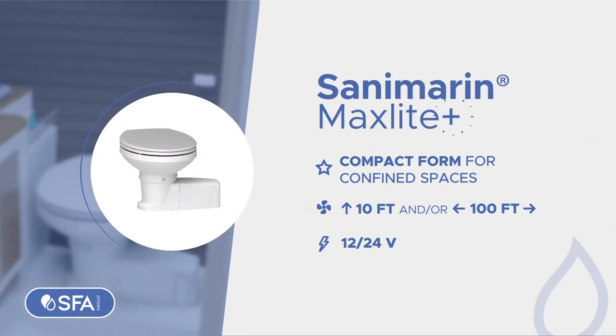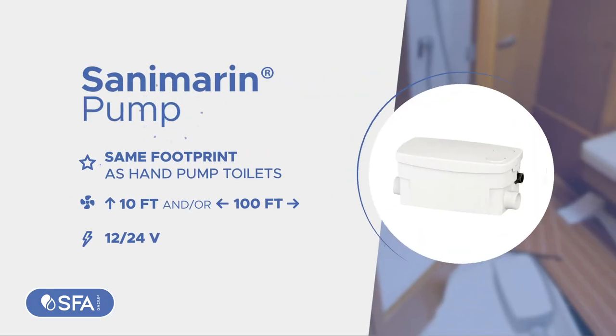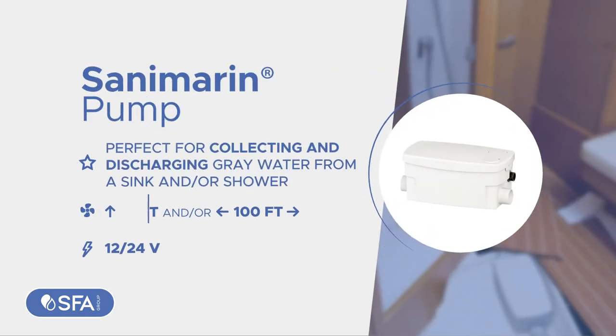Sanamarin MaxLite Plus, made of plastic, has the same footprint as hand pump toilets for easily replacing them. Sanamarin Pump, perfect for collecting and discharging grey water on boats, more versatile and powerful.